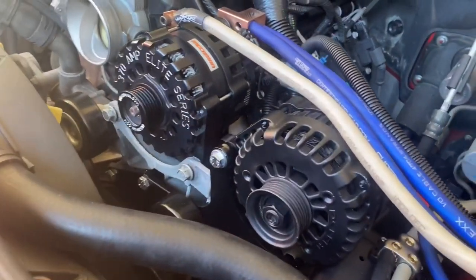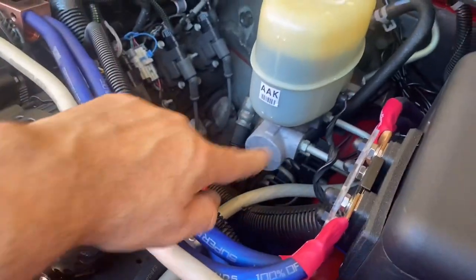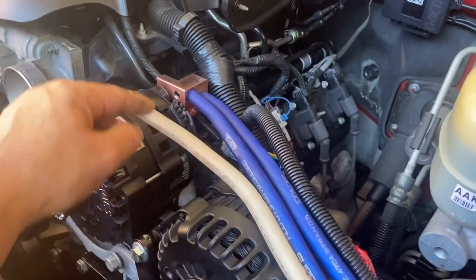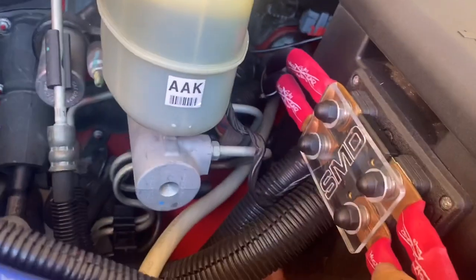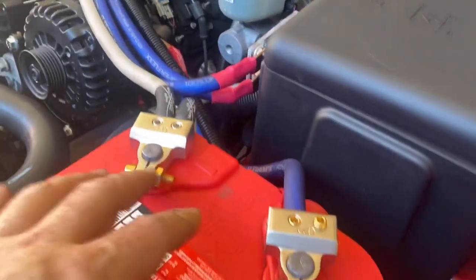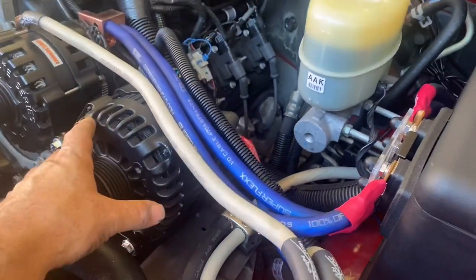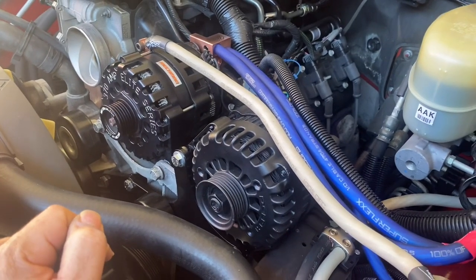I got everything wired up. The Elite 370 is connected to ground, and that ground goes to a distribution block — one lead going to the back of my lithium and the other ground going to a frame. So it's sharing a common ground, which the entire vehicle does anyway. The distribution block for the Elite 370 goes to my fuse panel and back to the lithium bank. It's completely isolated from my front electrical system — no charging wires are going to the front battery. The front battery is connected to the stock alternator, which is grounded to the engine block. I'm going to get the belt on and fire it up.